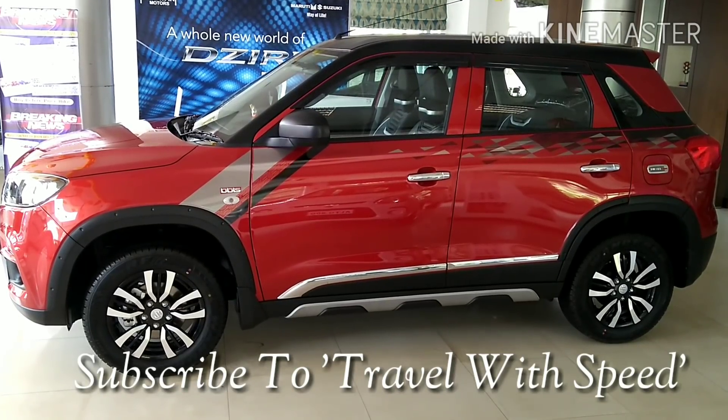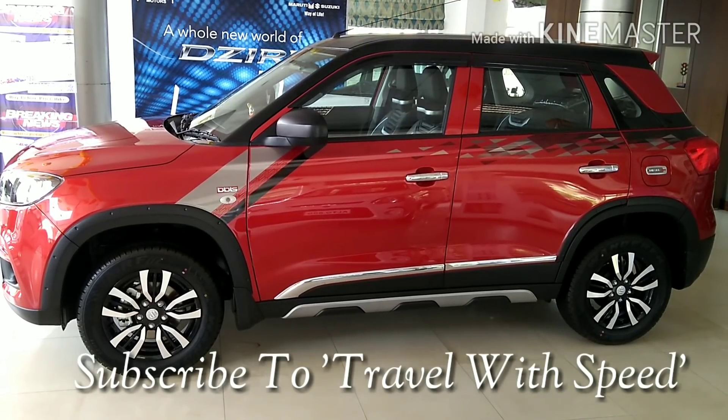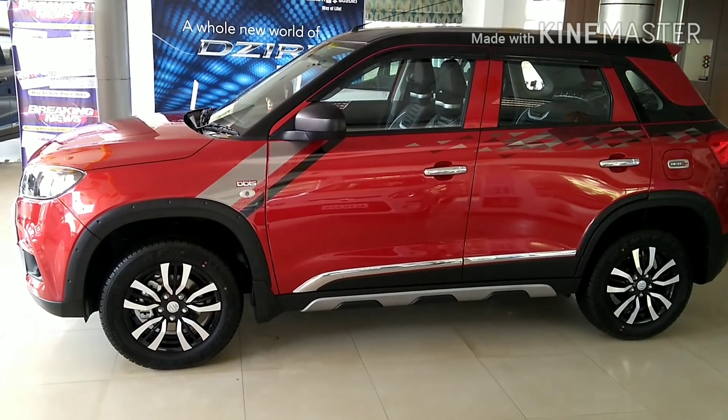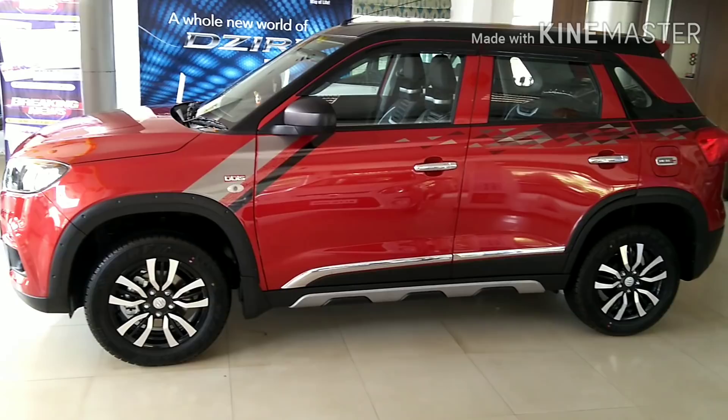The car in this video is not a top trim model. Rather, it's a base LDI model. However, it looks stunning as it wears the complete iCreate kit. Let's go one by one through the iCreate accessories used, from front to rear.